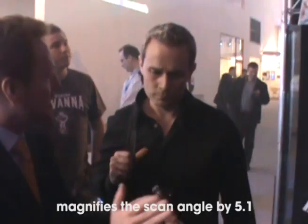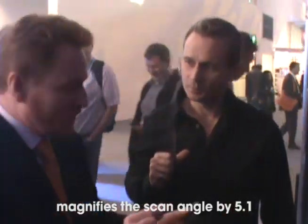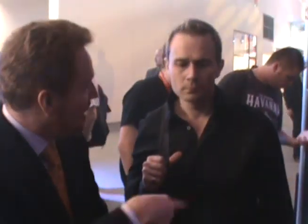What this does is it magnifies the scan angle coming from the projector by a factor of 5.1. So if you go into it with only about 36 degrees, it can come out at 180 degrees.